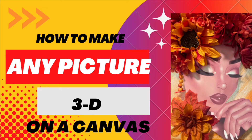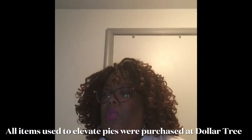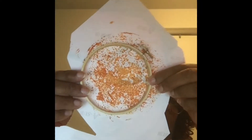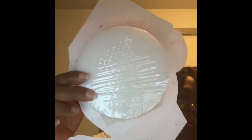Here's the picture that I used in my last video, and that's the canvas I also used — an 11 by 14 canvas that I got from Dollar Tree. Here you can see I have an embroidery hoop, and that is one of the things that you can use to adhere your picture to your canvas.